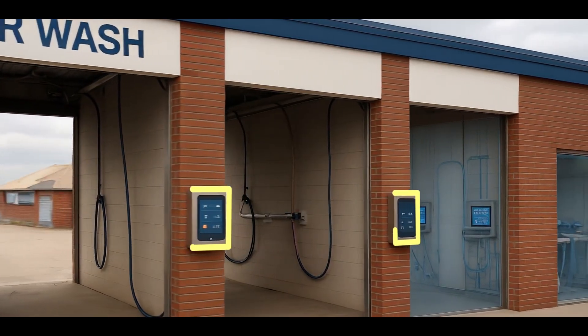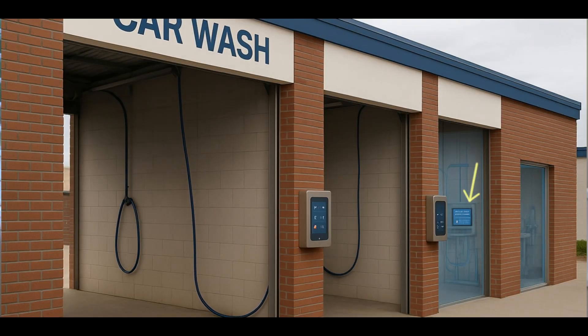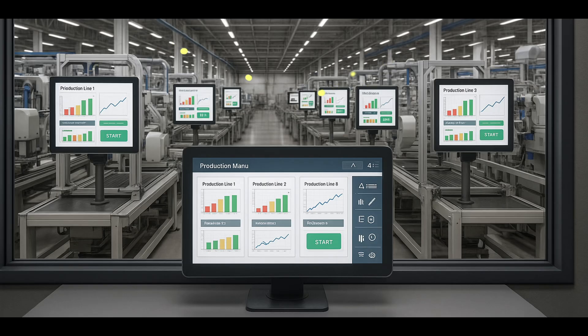If I had to describe this, think of it like a car wash, where you have a lot of inputs coming from a lot of different stations, but it's all managed by one HMI. Or a factory floor, where you have multiple projects but one centralized system to handle and visualize all of them. This is really starting to blur the lines between an HMI and a SCADA system.